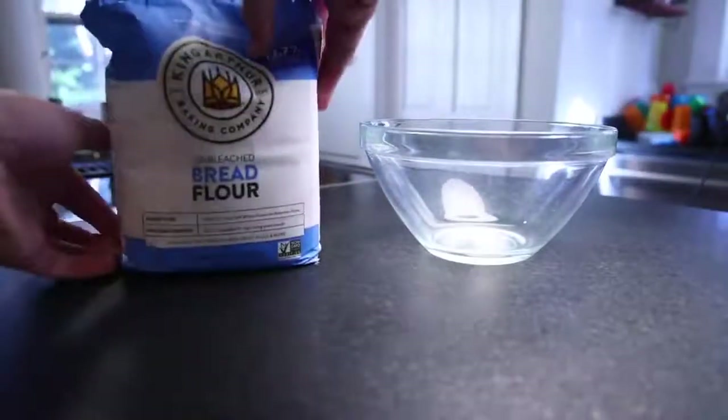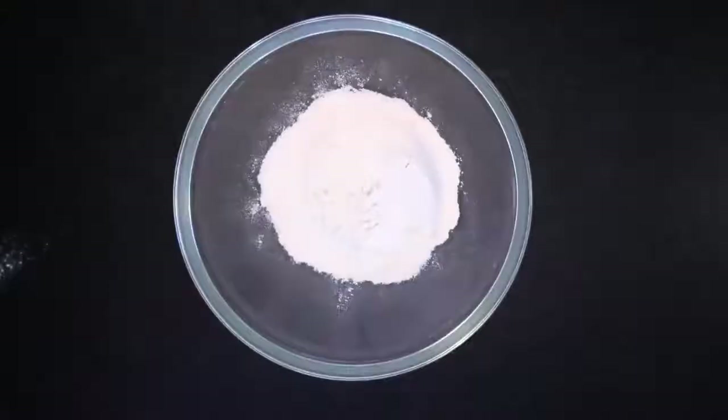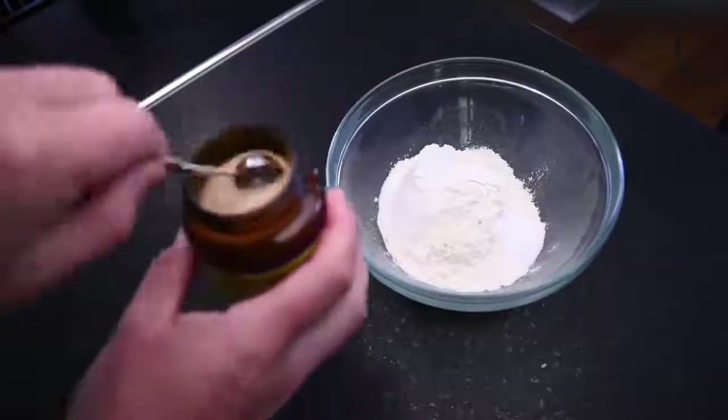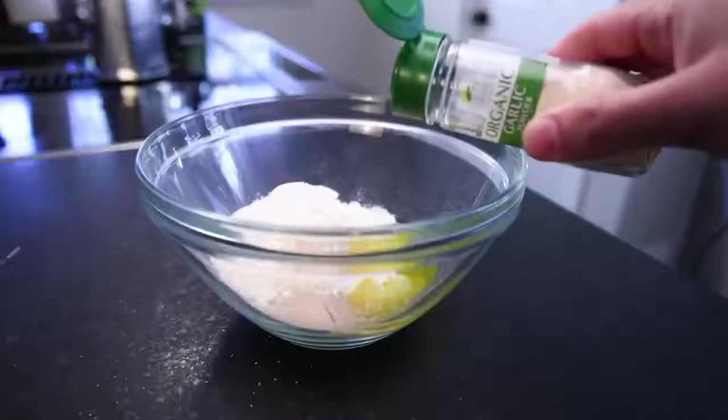Bread flour — bread flour would be fine. A cup to start with, like half a teaspoon. I actually put in a little too much, you'll see. 120 grams of salt, maybe three grams. Two or three grams of sugar, half a teaspoon, and half a teaspoon of dry yeast, a gram or two. A little glug of garlic powder, maybe a couple of teaspoons.